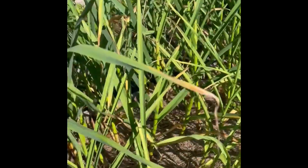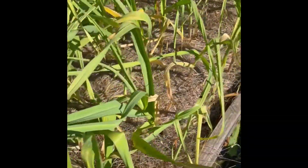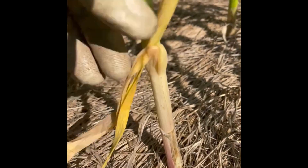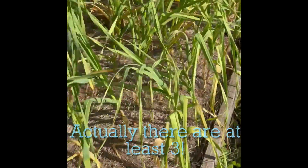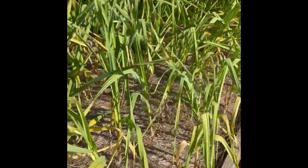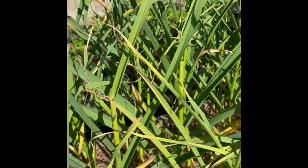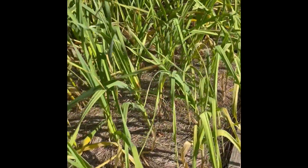This morning I am harvesting some softneck garlic — it is ready. It's telling me it's ready because it's flopping over, and if I look at the leaves that are dead at the bottom, we've got one, two — okay, this one only shows two, but about a third of them are yellow. The main thing is these guys are flopping over. The hardneck garlic behind it is still really green in comparison, and I know my softneck matures faster than the hardneck.